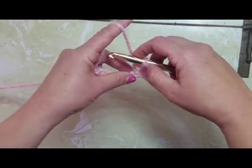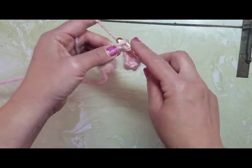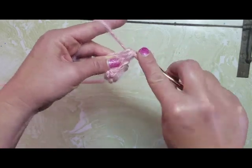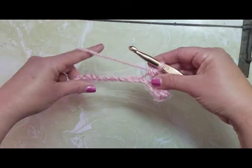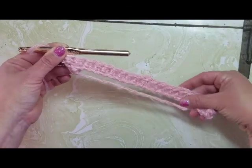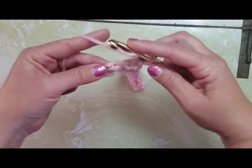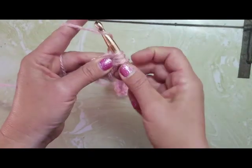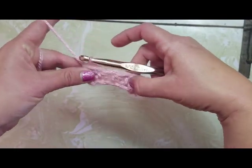One more time before I turn you loose — yarn over, go into the next chain, yarn over, pull through, yarn over, pull through three. I'll meet you at the end of this round. So I'm at the end of my first row — yarn over, go into this last chain, do my last yarn over, pull through. And I am done with my first row.